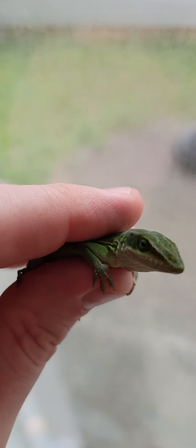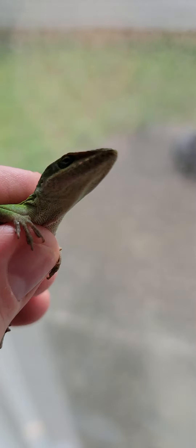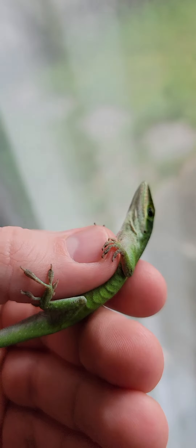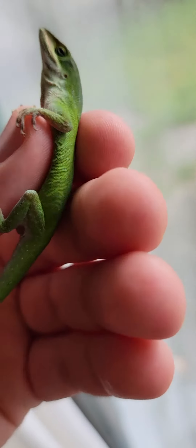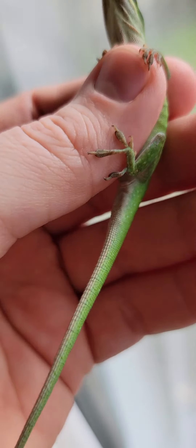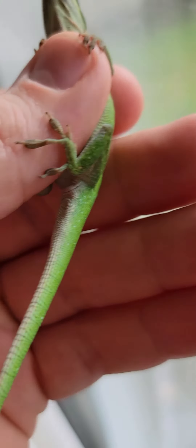I saw this little guy. They're really cool because they'll play dead if you land on their back. Just got to be careful not to crush their little rib cages right there. He was a little scared when I picked him up — he used the bathroom right there.